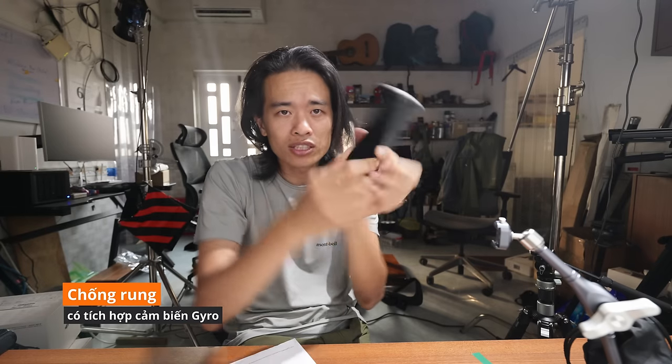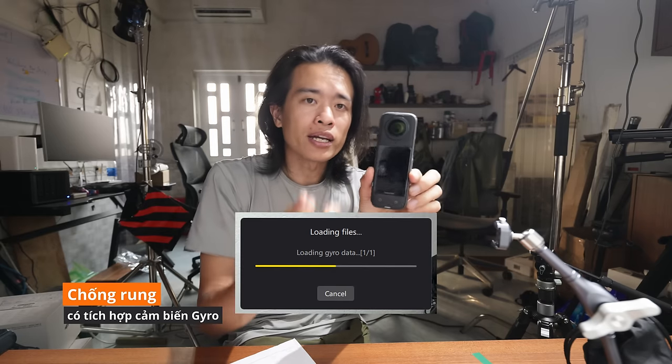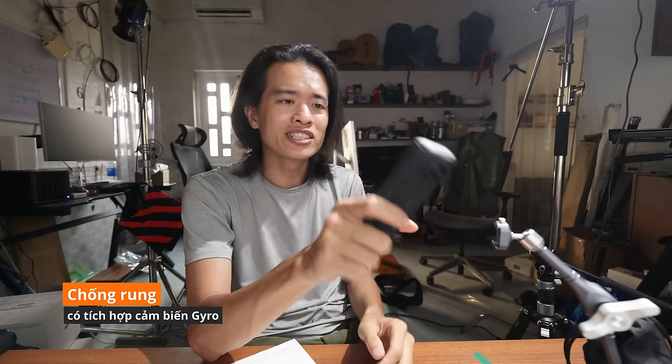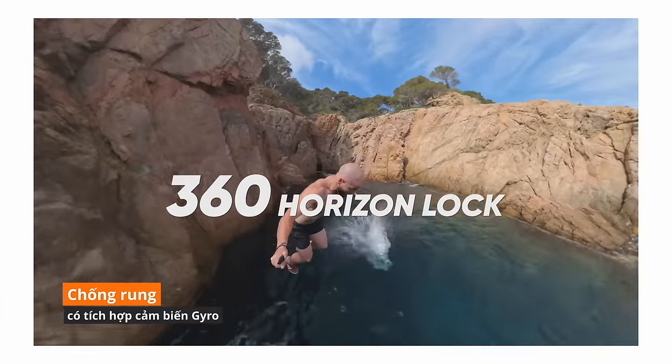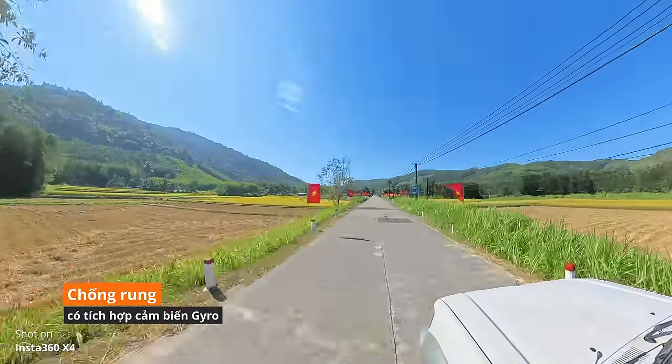Về chống rung: tích hợp cảm biến gyro — cảm biến chuyển động — để khi di chuyển, cảm biến ghi lại data chuyển động, kết hợp phần mềm chống rung đi siêu êm mượt. Có thể chống rung xoay, giữ nguyên đường chân trời — Horizon Lock 360 độ. Chống rung rất tốt, rất hữu dụng cho anh em chơi thể thao mạo hiểm.